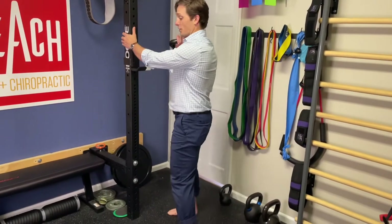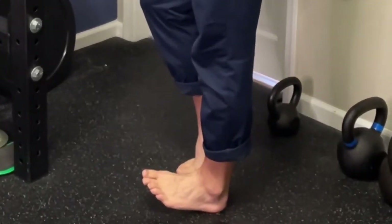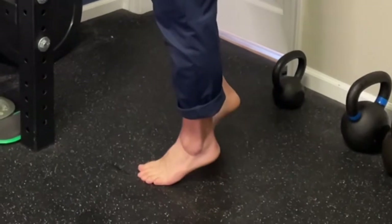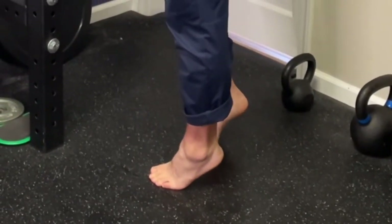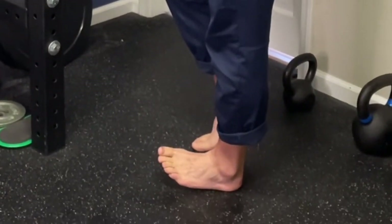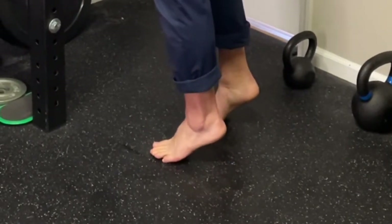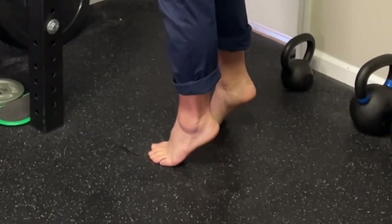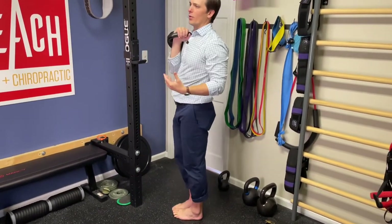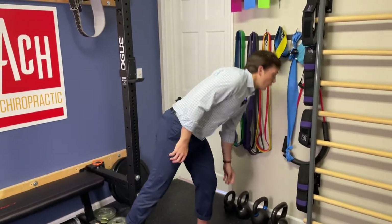No reason why you can't add weight. I can still use the wall for support. Go on the outside of the heel, slowly drop down, go to toe off, shift to the outside, slowly come back down. Even just doing a couple of those — and I don't have any shin splints right now — it's challenging just to do that for a couple of cycles.